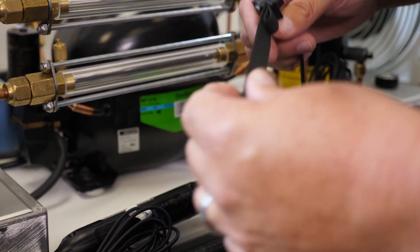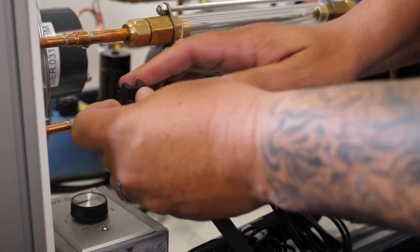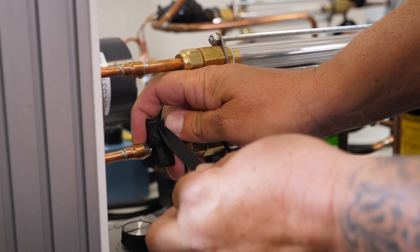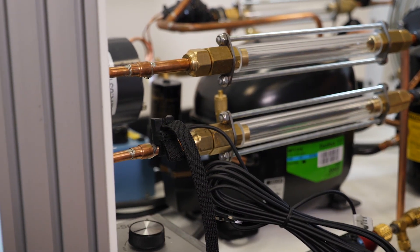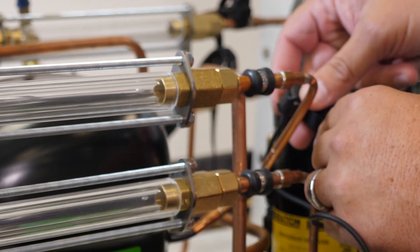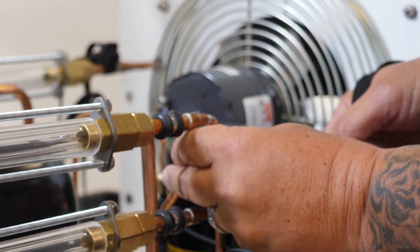We're going to apply our liquid line temperature from T1 off our probe, coming back on the return side of the condenser. Same thing — wrap the probe strap, pull it through, and it's ready to go. Next is our discharge line temperature. Locate your discharge line off the compressor, wrap the probe, and pull it through.